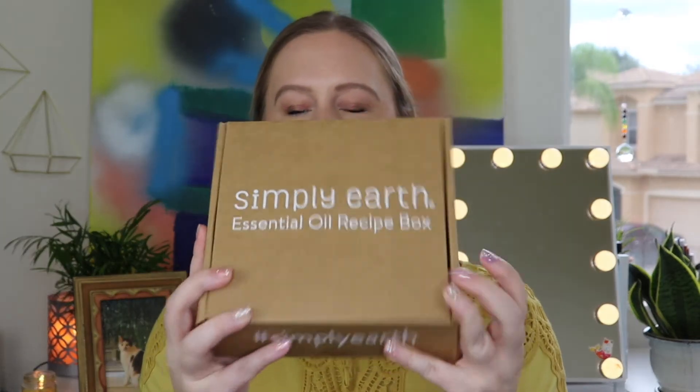This box costs $39.99 a month and you get at least $150 in value. There's always a theme each month — you get four essential oils and six recipes and some items to go along with it. I'll just be showing you what comes inside today; we won't be making them. If you want a separate video of me making all of these, please leave a comment below. One amazing thing about Simply Earth is that they give 13% of their profits to charity. Their mission is to help end human trafficking, and I love supporting subscription boxes that give back.